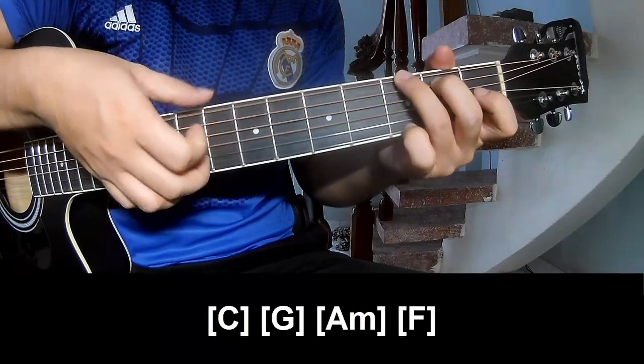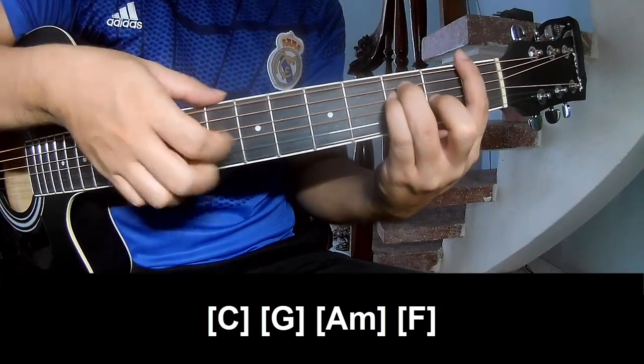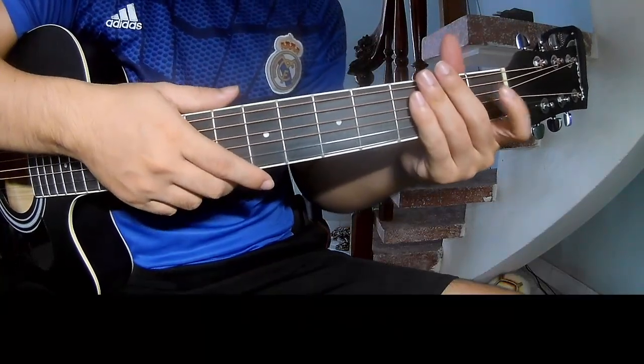G, G, Am, F. And you hit the strumming the same way for the verse.